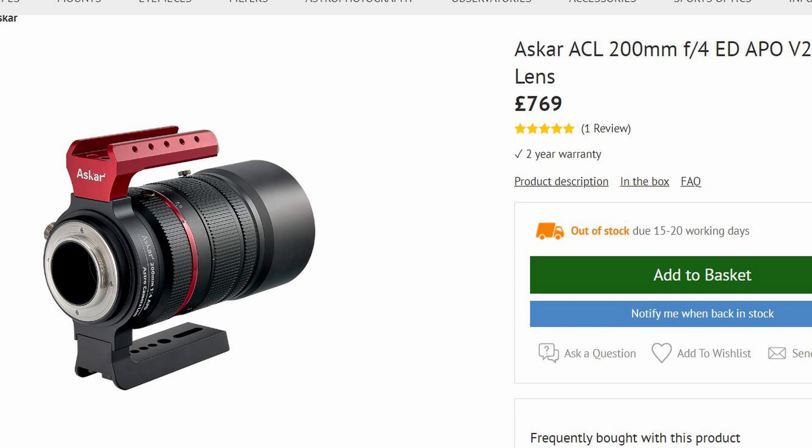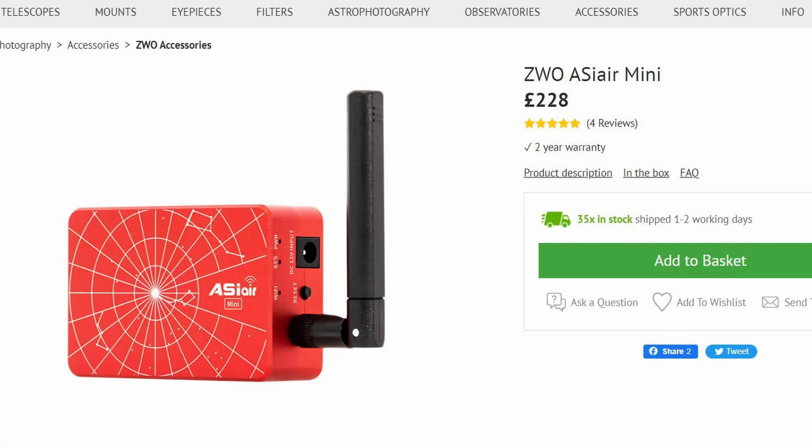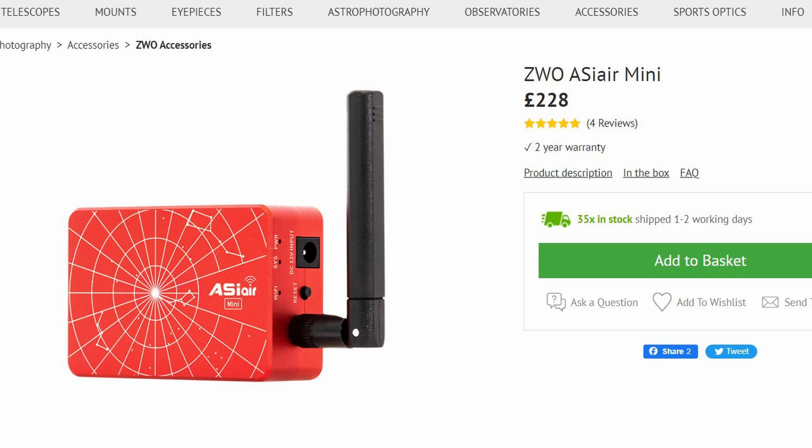One of the things people say is they could put something together that could do the job of a smart telescope for less. I went and did a shopping list on First Light Optics to put together something that could do the same job — and I was actually surprised it came to a similar amount. To cover the optics I've chosen a Nascar ACL 200 F4 APO for £769. A Deep Sky Dad EF mount kit and ZWO EF 105 for another £210 to account for auto-focusing capability. A ZWO ASI Air Mini for £228, which has a computer inside that can do plate solving, go-to, acquisition, and live stacking.